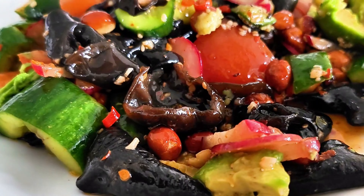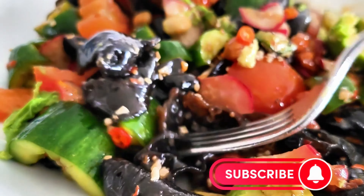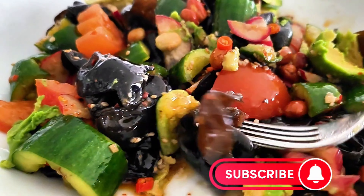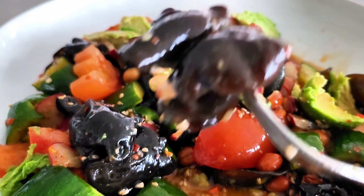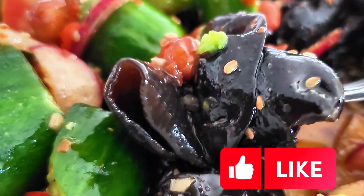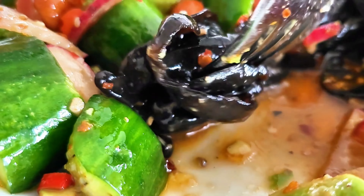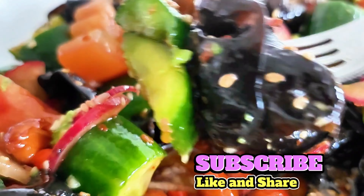Wood ear mushroom is a reddish brown to grayish black, rubbery, ear-like, or cup-shaped mushroom. It is consumed not only for its flavor but also for its unique texture — cartilaginous and crunchy. In Eastern medicine, it is believed that the wood ear is excellent for improving hearing and circulation. The flavor of the wood ear is mildly sweet and somewhat earthy.